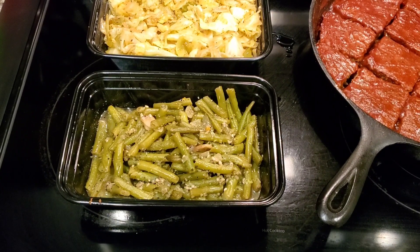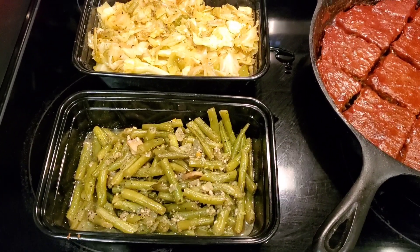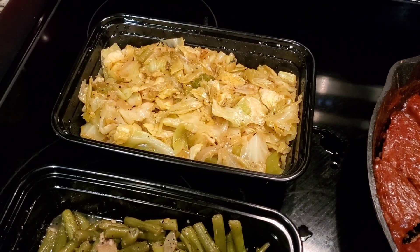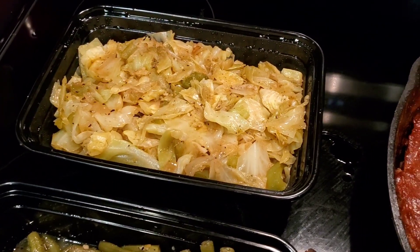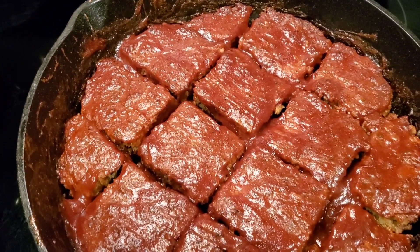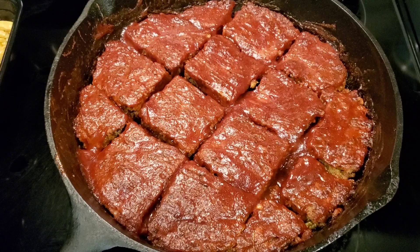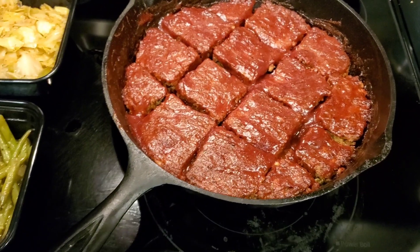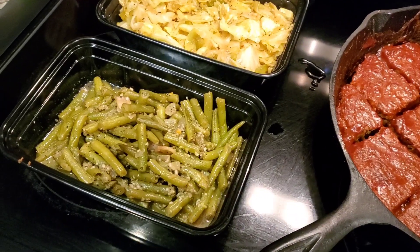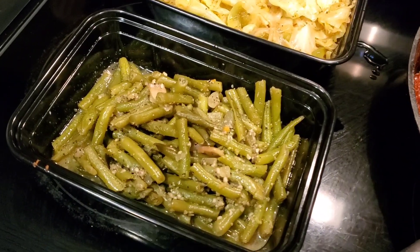All right, what we got here: we got smoked green beans, we got fried cabbage cooked on this oven right here. And right here I call those meatloaf brownies — meatloaf cooked slow, smoked on the grill, came out like that.